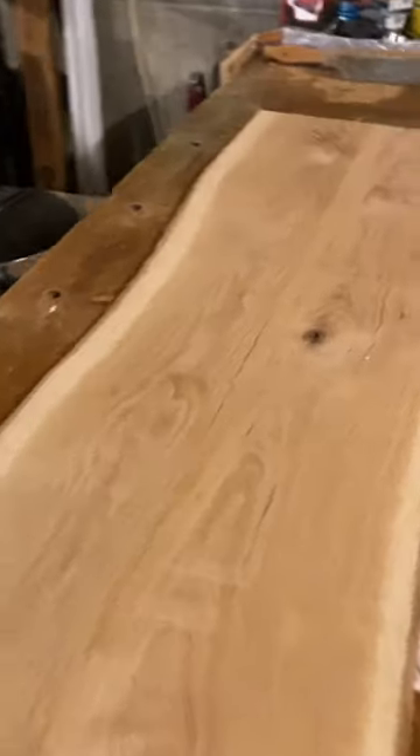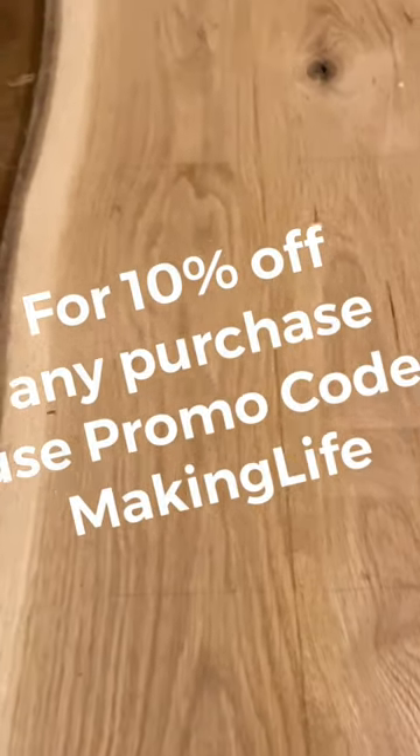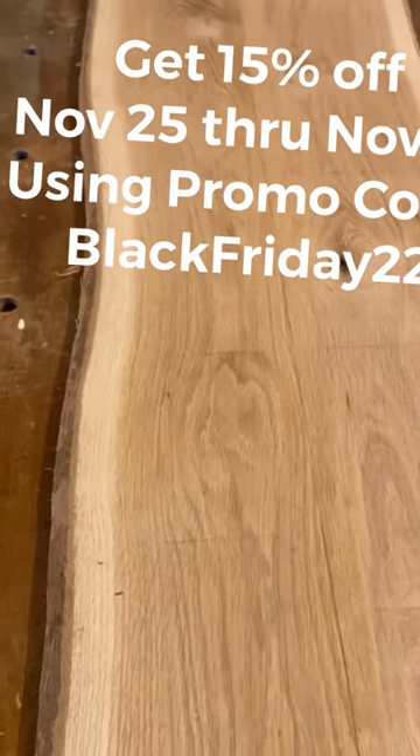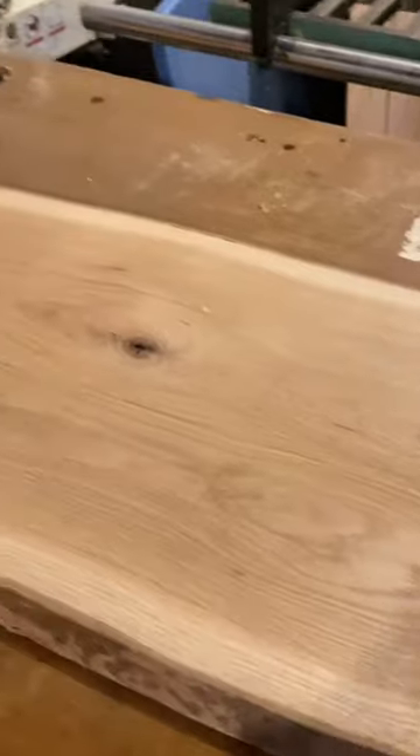Now that I got this cleaned up, you can see here — this is a beautiful piece of white oak. We have cleaned up, we have it already glued up. I was able to get it flattened with a flattening sled. I think I had a video on that as well. And it's going to be a gorgeous coffee tabletop here in the near future.